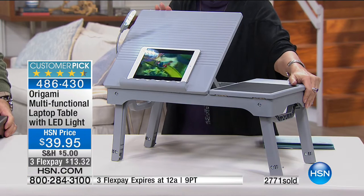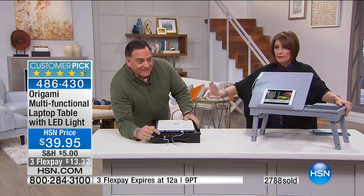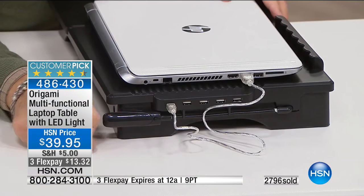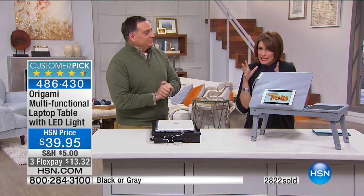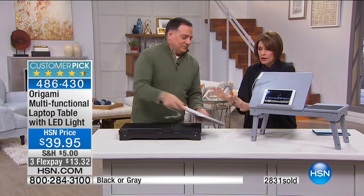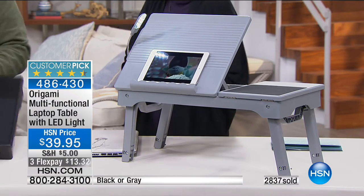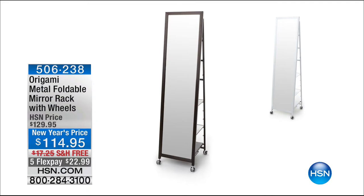Don't buy those silly little dinner trays that are unwieldy when you can even use this to eat your dinner off of. Final quantities now — last call if you want the gray, final 100 now. If you want the black, with everybody ordering it, 800 left before this completely sells out with almost 3,000 ordered. That's 75% of our quantity completely gone. You need to be ordering it if you want it. Last call on the silver gray, a few hundred left in the black.